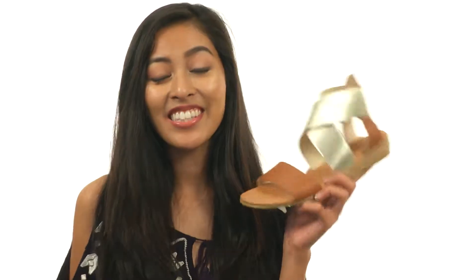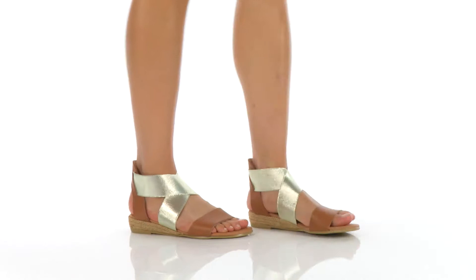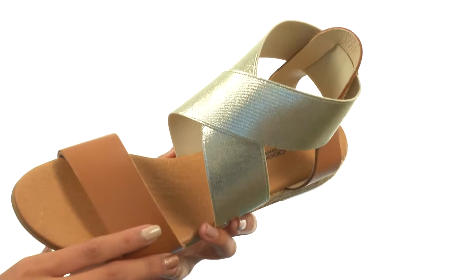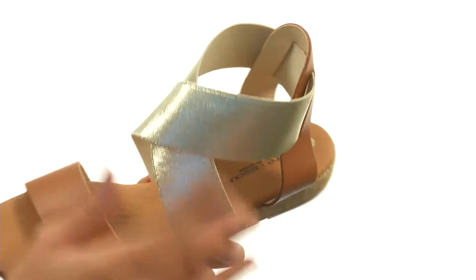Hey there, it's Sunshine here, and today we're talking about Malta from Andrea Seuss. This fabulous sandal is made with smooth leather uppers and also has some beautiful contrasting gold tone straps that are crisscrossing. The fun thing about these are they're actually elastic, so they have so much stretch to them.